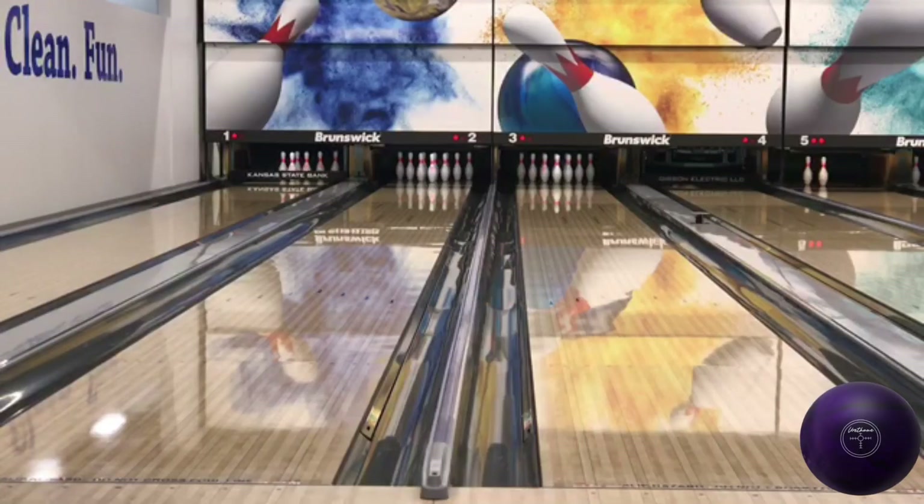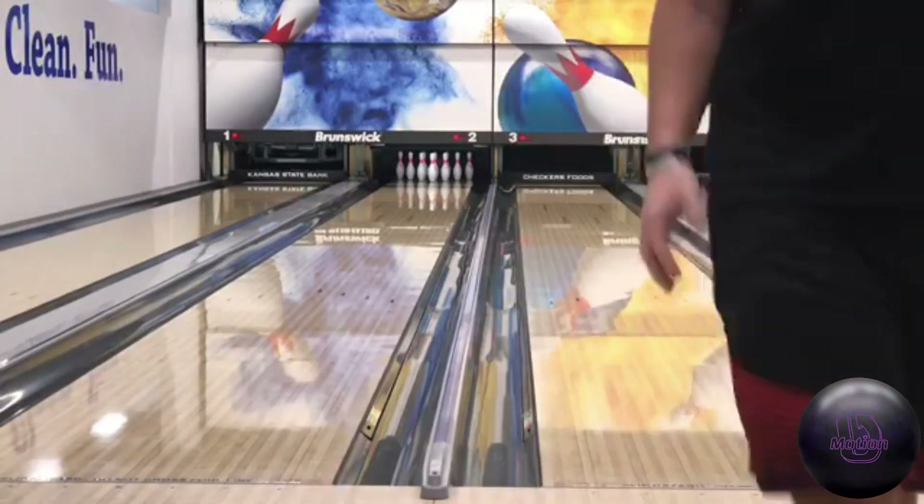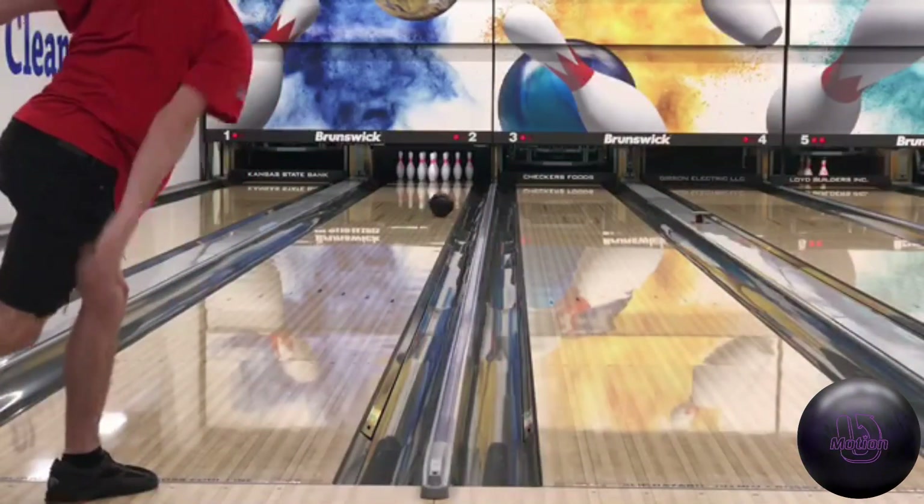Tips for attacking this pattern: don't use urethane — you have to be way too accurate with it. Reactive resin gives you a little more miss room. You still need to be accurate on a 50-foot pattern, but as seen in the video, moving left with urethane causes the ball to skid off the right side. You have to stay right and hit that one board to find friction and have a chance at hitting the pocket.